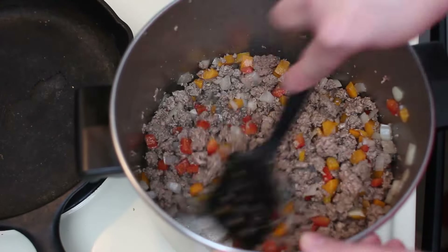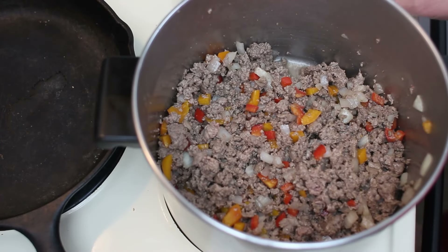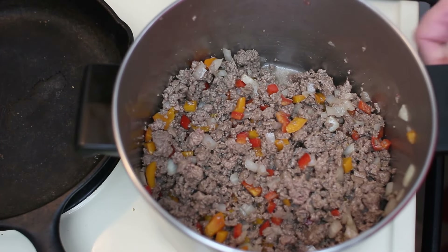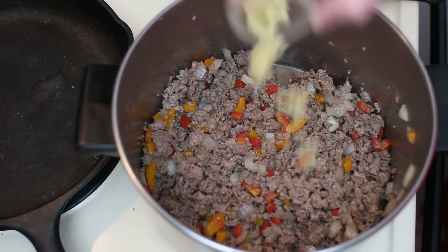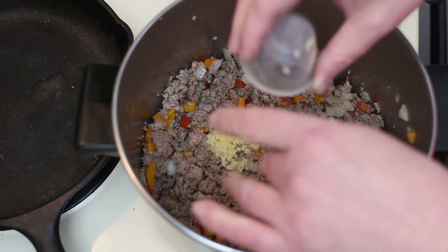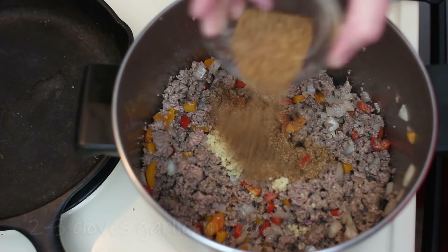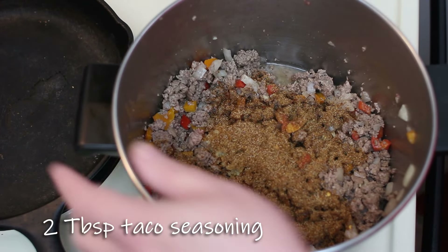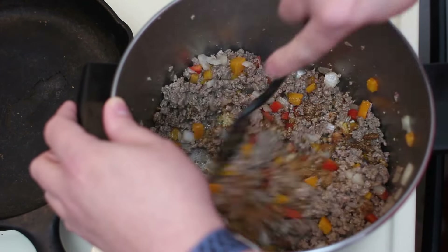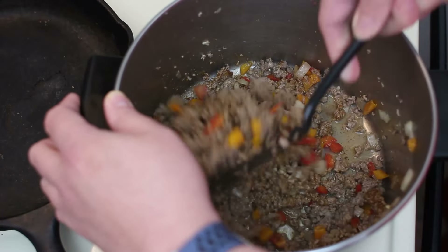This is nice and brown. There really isn't any fat to drain off. You can use any kind of meat — we are using venison, but you can use chicken, ground turkey, ground pork, whatever you happen to have. With the price of beef these days, you can go ahead and use any alternative that you can find. Now that this is brown, I'm going to throw in about two or three cloves of garlic minced up and two tablespoons of our taco seasoning that we made earlier. We're going to stir this around for another minute to get it completely coated and the garlic started to cook.